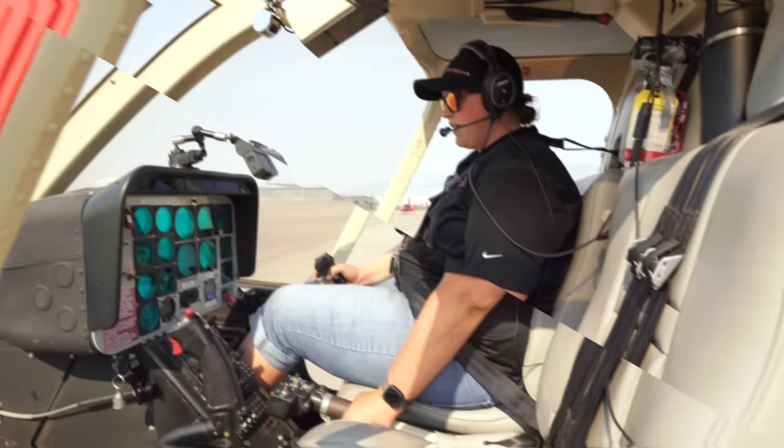And that is how you start up and shut down a Bell 206 L4. Hope you enjoyed the startup on the Bell 206 L4. Go ahead and check out our quick stop maneuver video, and like, subscribe, and share. We'll see you next time.